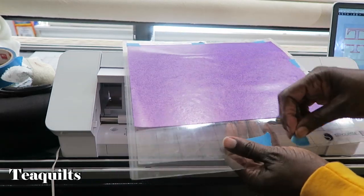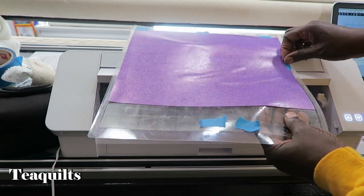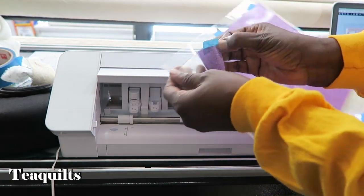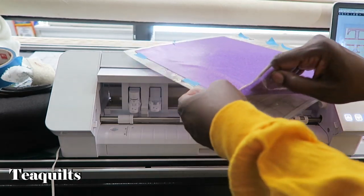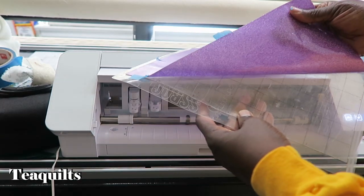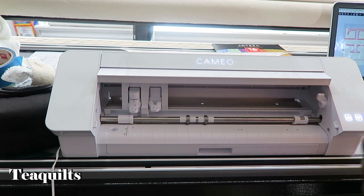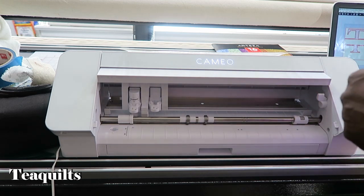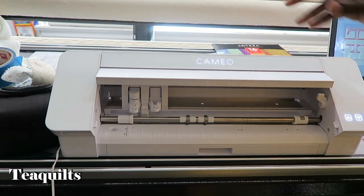It has finished cutting, so I am just going to remove this from the mat. I use painter's tape whenever my mat isn't quite as sticky — that has nothing to do with the vinyl. I am just going to peel this off. I used the regular cut settings for my Cameo 4 and it did not cut through to the carrier sheet, which is good. Now I am going to set up a regular piece of Arteza vinyl to cut my second color.